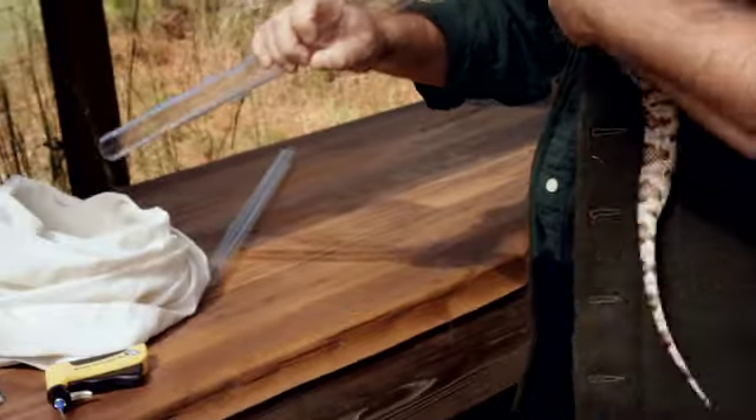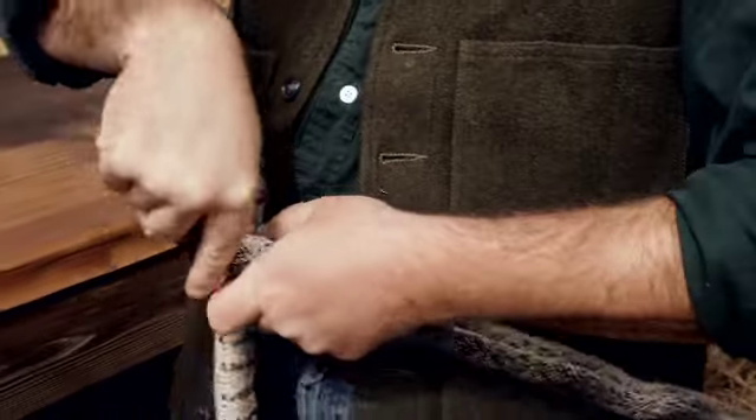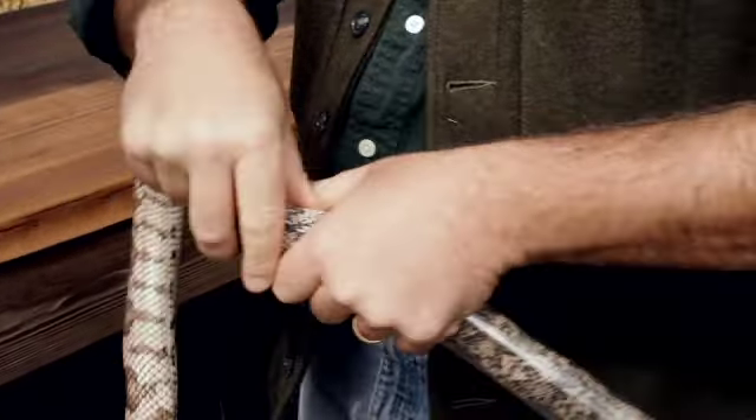So we've got a pine snake here. What I'm going to do is restrain it in a tube, and then I'll show you how we go about injecting this pit tag.